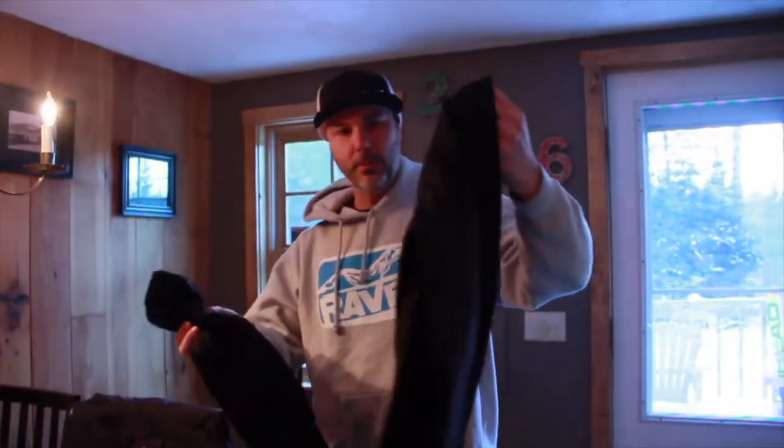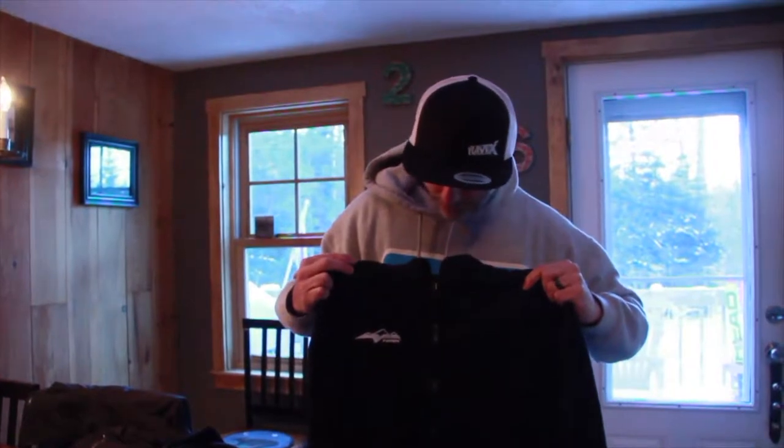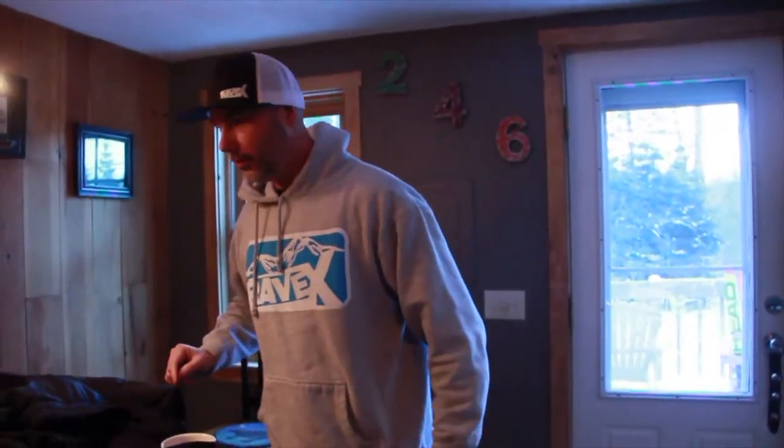Your next layer is going to be a little heavier. I prefer the HMK Destination mid layer — it's a micro fleece, so it's still really lightweight and super comfortable. A lot of people wear this as a casual piece. I've got the matching pants as well, so that's my mid layer.